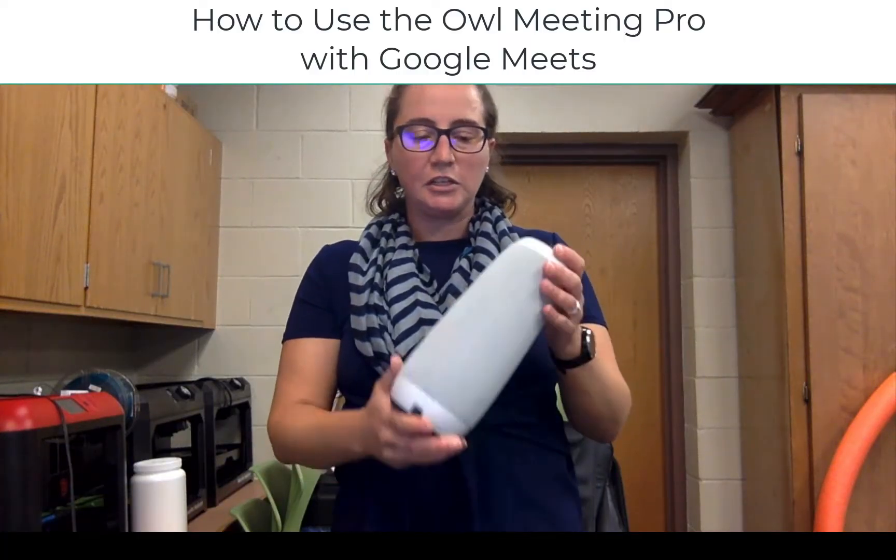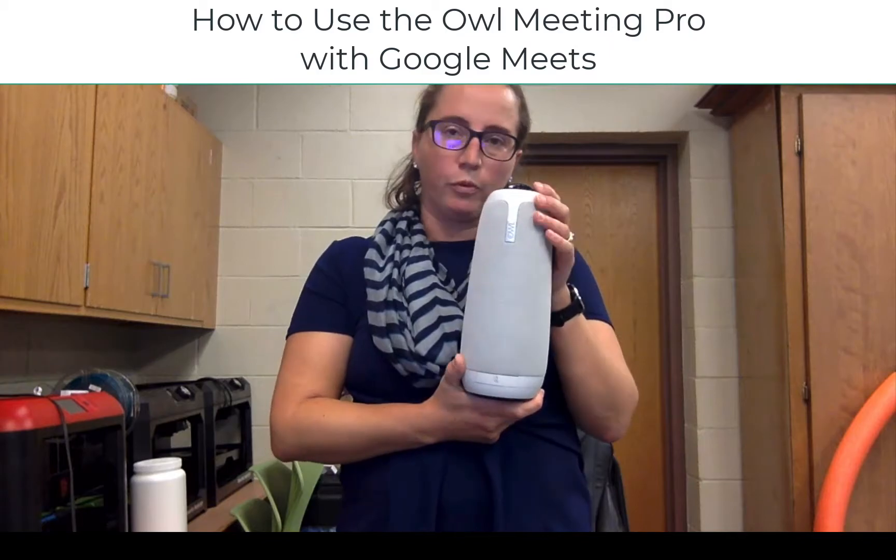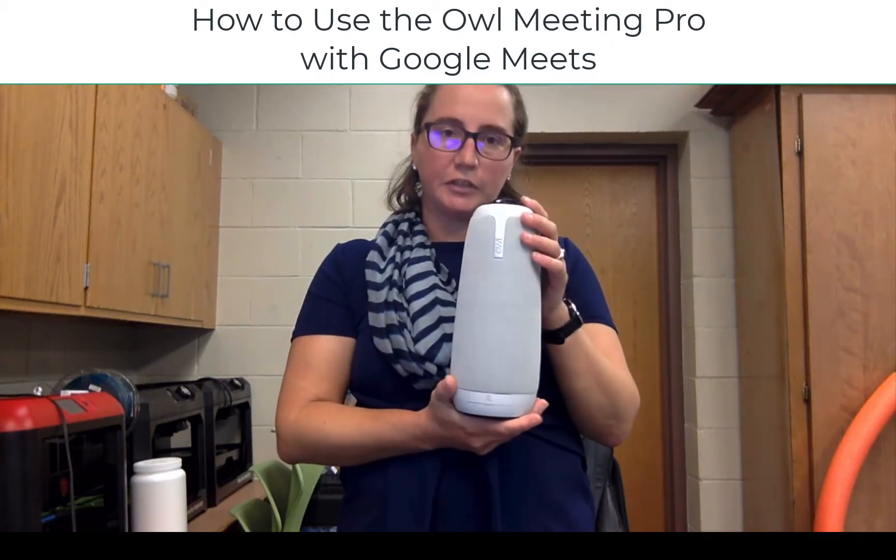Hi everyone. Today I'm going to be teaching you how to use the OWL Meeting Pro with Google Meet for teaching remote learners in your classroom.